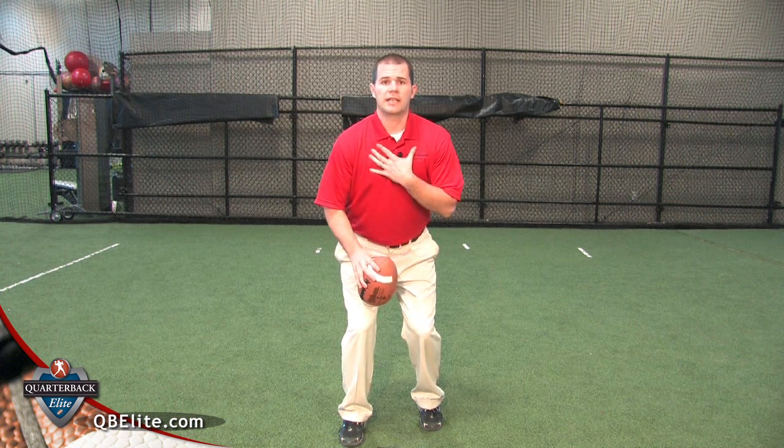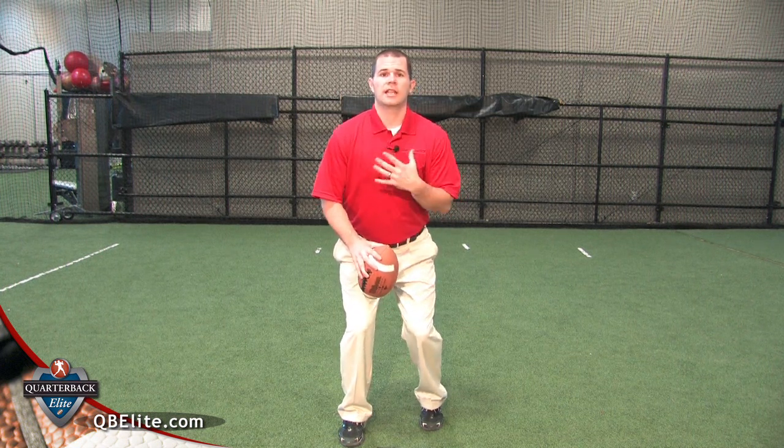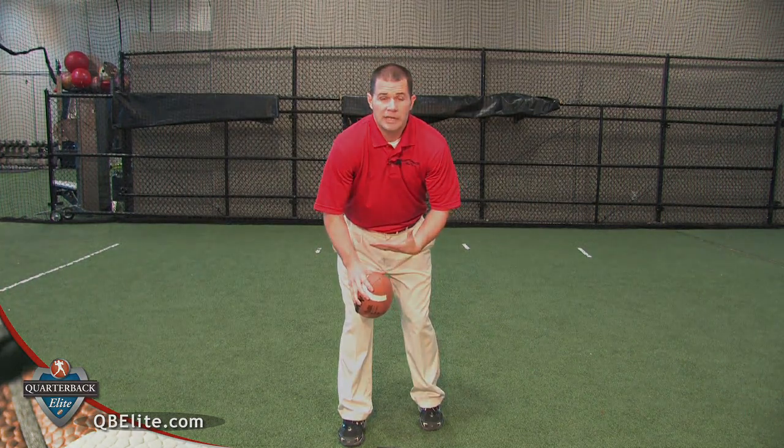When you get underneath the center, a couple of things to remember with your posture: you want to keep your shoulders up, chest out, and head and chin up. Sometimes I see kids get into a position where they're arched over and their chest is pointing down — avoid that.